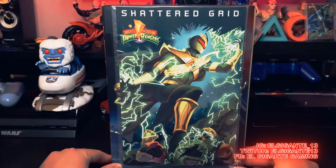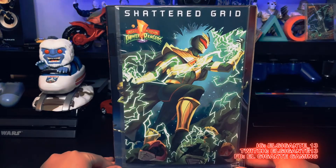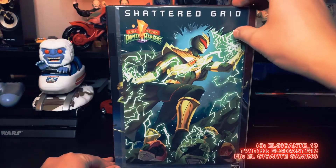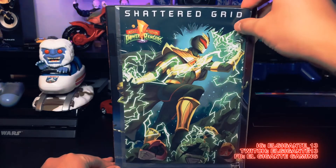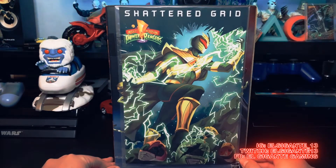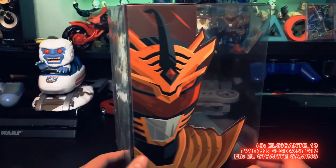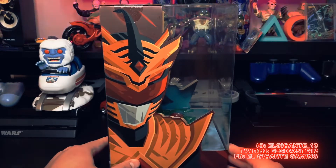I believe this is a comic, which is pretty damn dope — Shattered Grid Power Rangers. I don't know if it's a comic or a backdrop, so we'll probably take that out so we can look at that too.